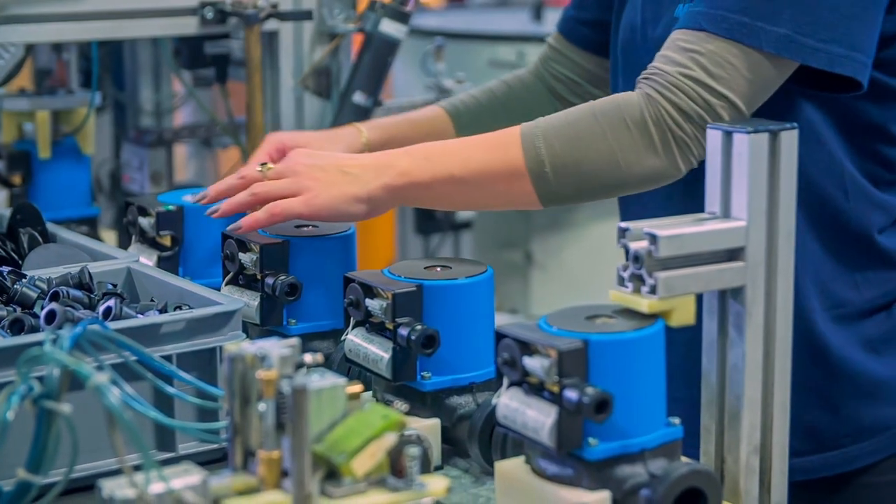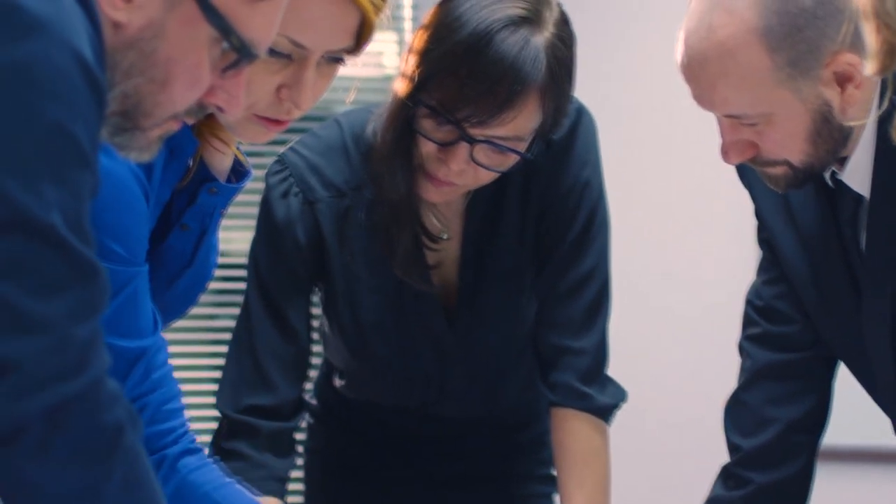Lean manufacturing. Where margins are tight, errors expensive, and efficiency makes the difference between soaring profits or a crushing loss.